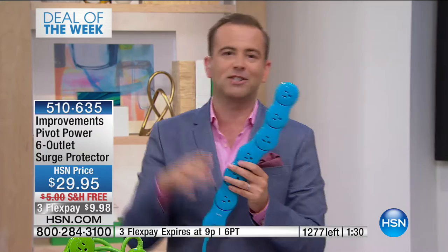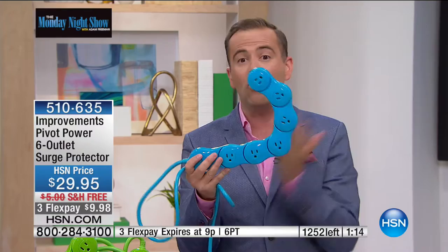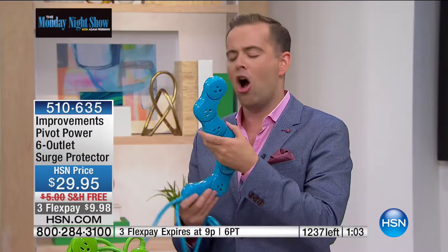You want it all plugged in all the time. Where there's the router and the modem and everything else, it can be a rat's nest. This is going to give you a much more clean, tidy way of organizing things — solving a problem, saving our electronics with surge protection, and it just looks better than ever. The stylish colors don't look industrial.